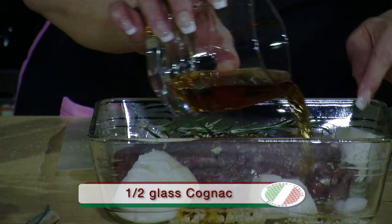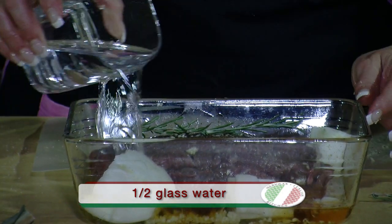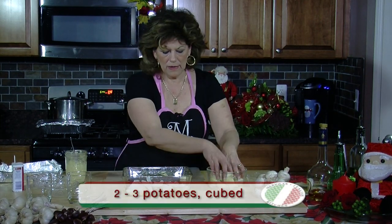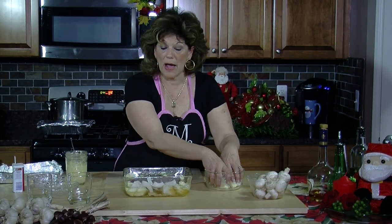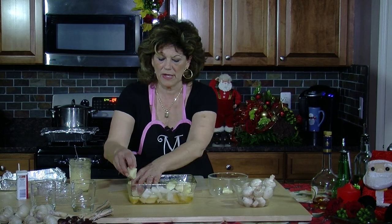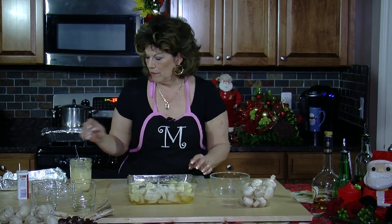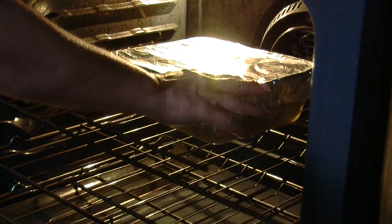I'm going to add my cognac and a half a glass of water. Now I'll add a few potatoes on the side. The reason I'm adding the potatoes now is because potatoes take longer to cook — the mushrooms I'll add after this has been cooking for about an hour, because mushrooms cook faster. We'll get the potatoes in so they can cook along with the meat. We'll cover this with foil and put it in the oven for about an hour at 375.